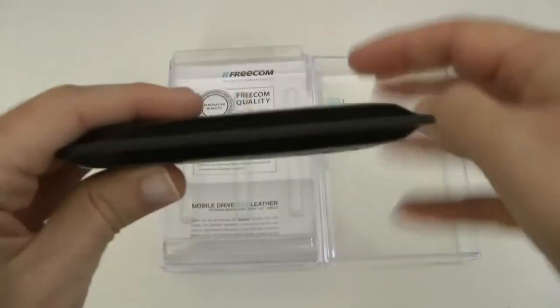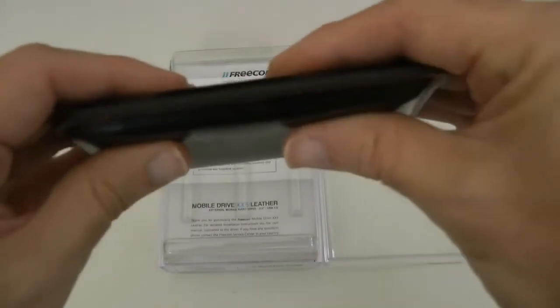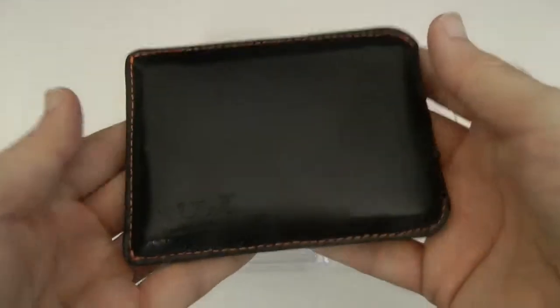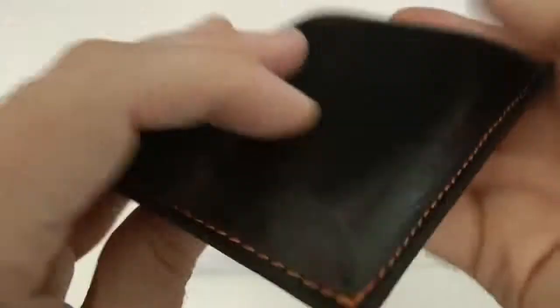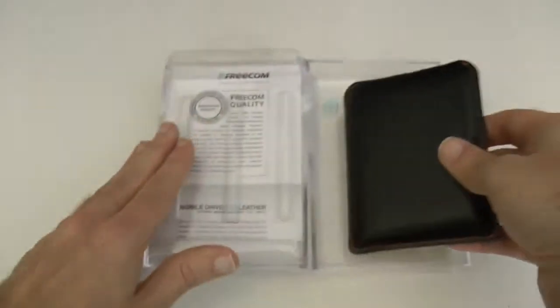It's just one centimeter thick — how cool is that? Very slimline drive with a decent amount of protection around the drive as well. On the back we've got the CE logo embossed, and the Freecom logo embossed on the front, with a nice grain to the leather as well.